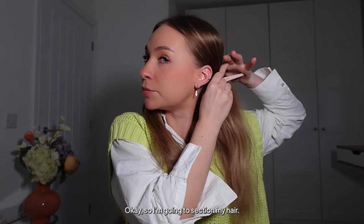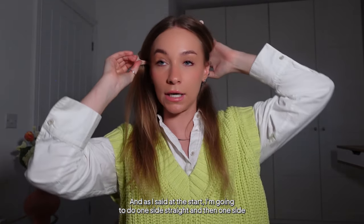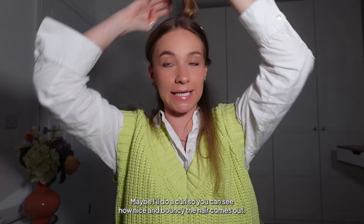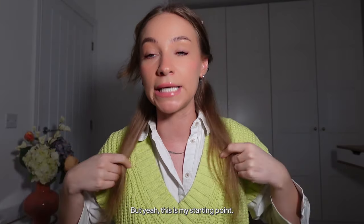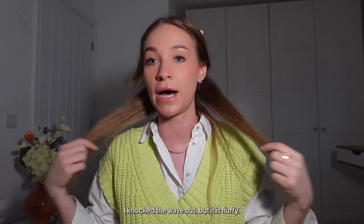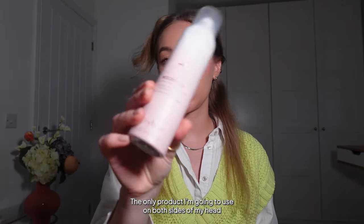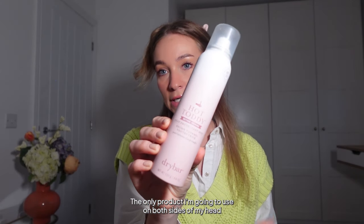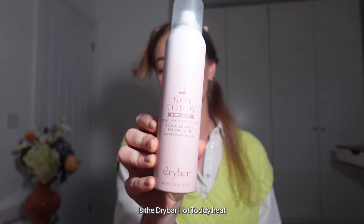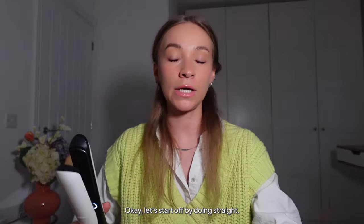I'm going to section my hair — I'll do one side straight and one side wavy or curled, so you can see how nice and bouncy the hair comes out. This is my starting point — my hair is naturally wavy and I've blow-dried it to knock the wave out, but it's fluffy and frizzy. The only product I'm going to use on both sides is the Drybar Hot Toddy heat protection spray — it's aerosol-based, super lightweight, and ideal for spraying onto dry hair.